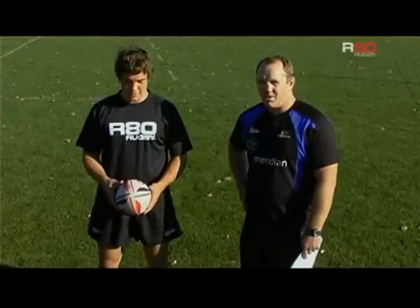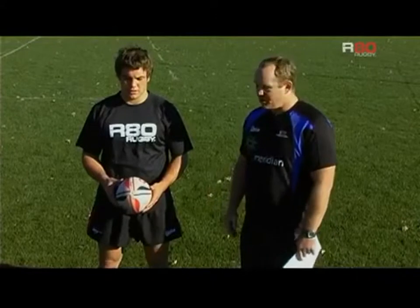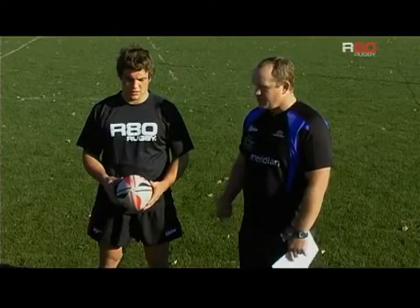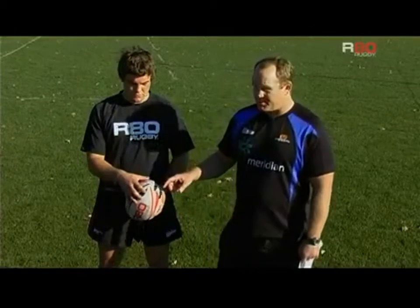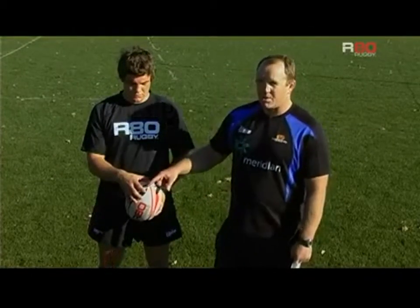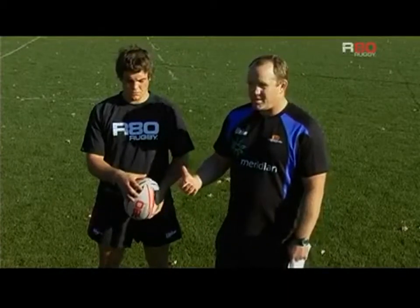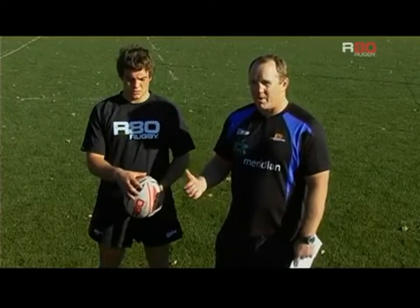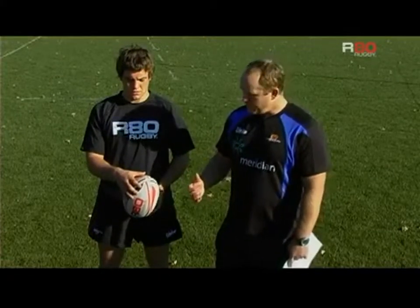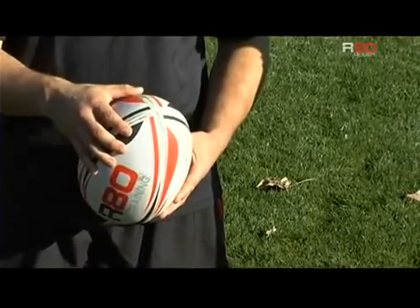First of all, looking at the various elements of the breakdown of the line-out throw. I want to cover off firstly the grip on the ball, and as you can see with Ben's grip, his fingers are across the seam. What that does — and it's good practice — is it provides a little bit of grip for wet conditions, where you can run your fingers across the seam as you release the ball to create a nice spin on the ball.